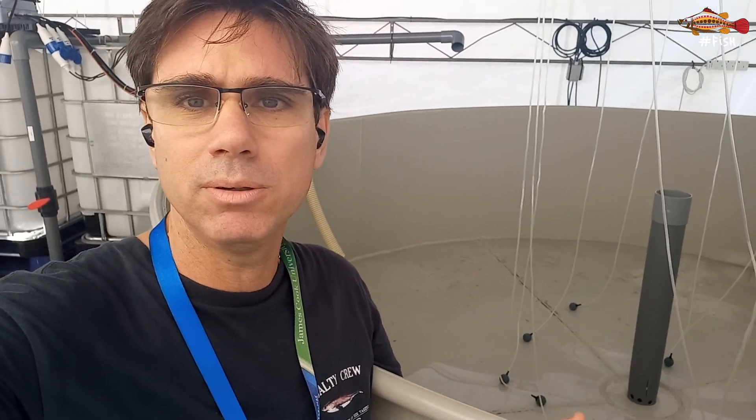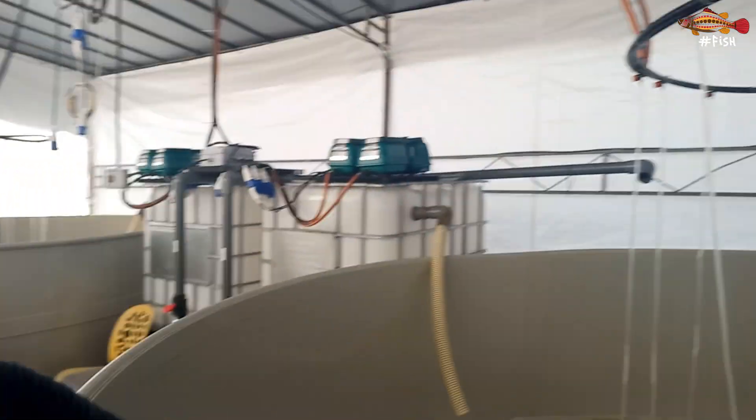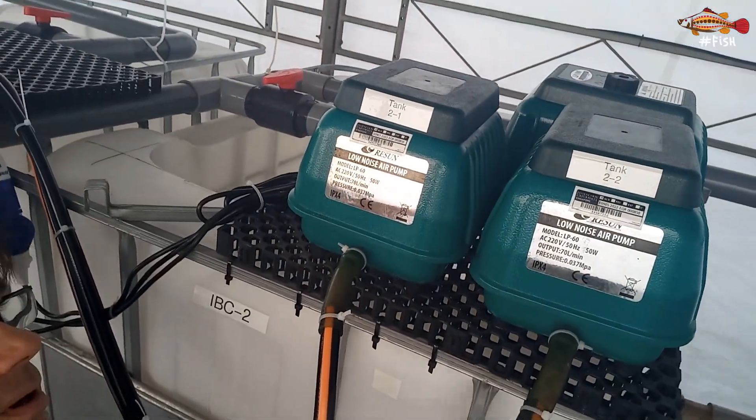I really like plastic tanks instead of fiber for many reasons which I can cover later. Plastic, unlike fiberglass, doesn't peel. You don't need to paint it now and again, and you don't get osmosis or anything like that. We've got here probably about one meter of water column and three and a half meters of diameter. Our aeration system runs out of this central pipe with just regular aquarium-based air stones, and we are running two small blowers for each of these tanks.